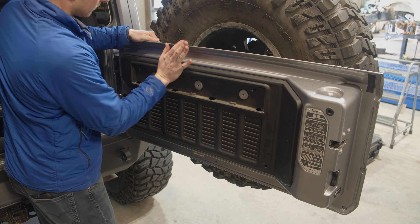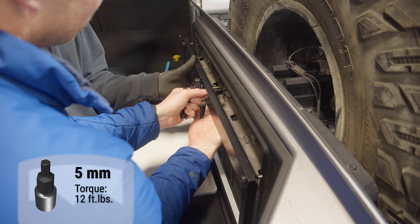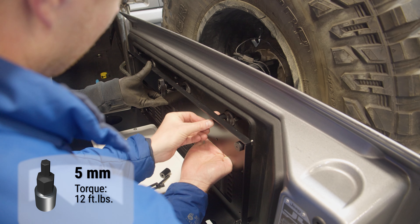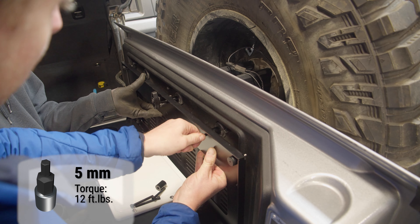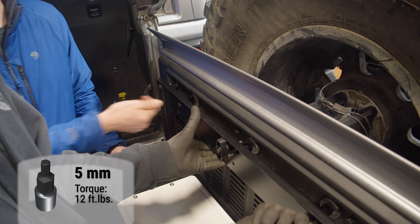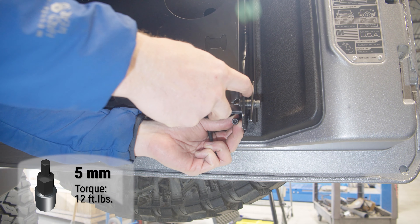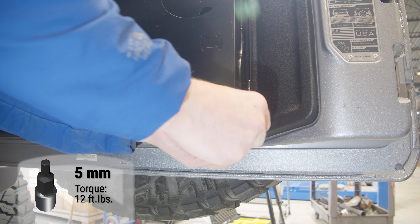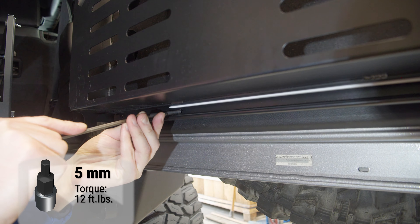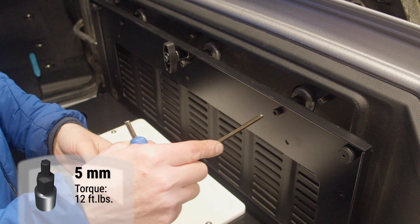Reinstall the panel onto the tailgate. Set the lower long spacers into place. Loosely install the hardware on the top with the shorter spacers. Swing the table up to access the holes in the lower bolts and install them.